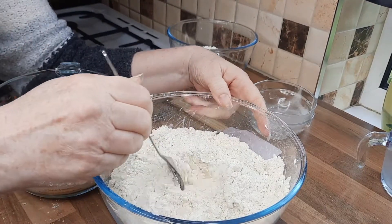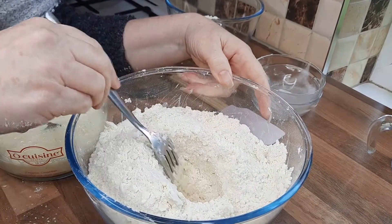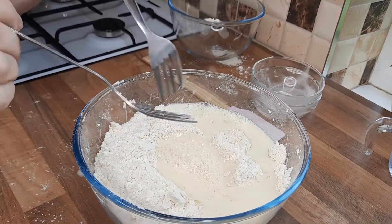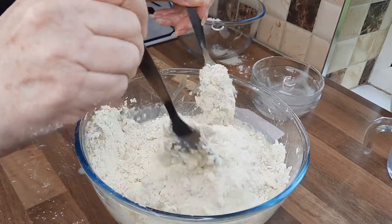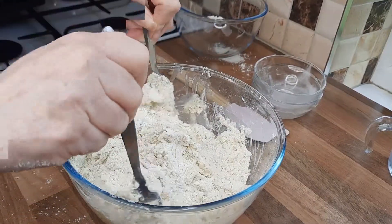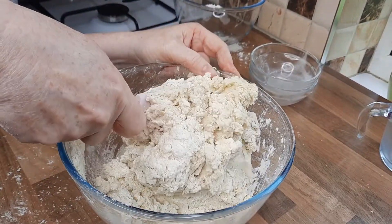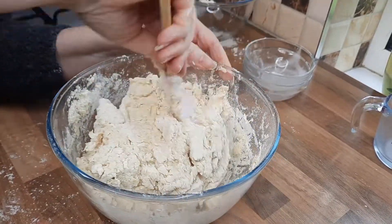Then add a teaspoon of vanilla extract or vanilla essence. In your flour mixture, make a well — just a kind of a hole in the middle — then pour in your liquid mixture into the well. Get two forks, or get your hands and get stuck in; you want to mix the flour into the well and it will all start to bind together, getting a bit sticky. When it starts getting firm like this, it's ready.